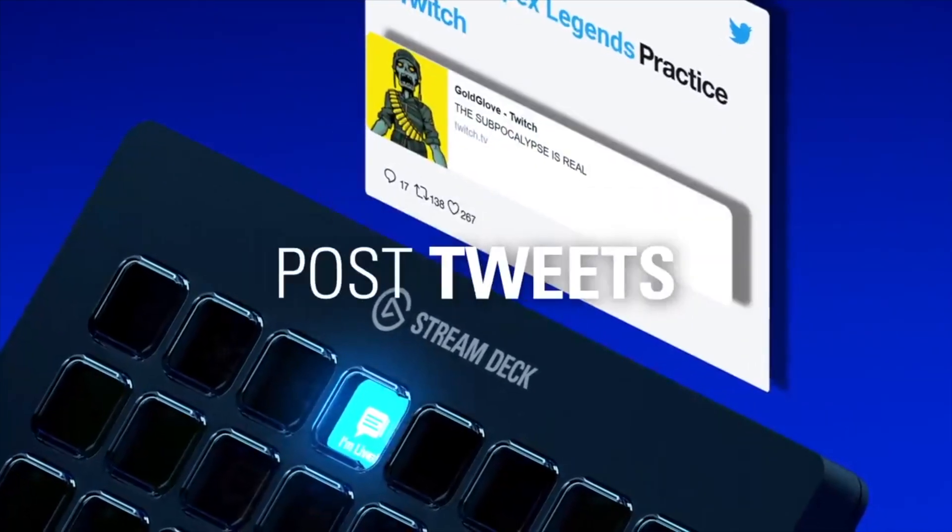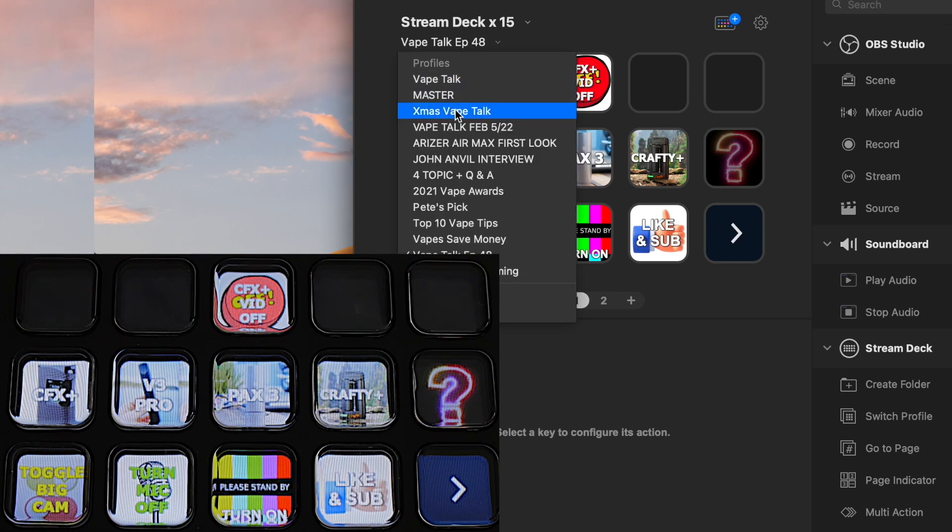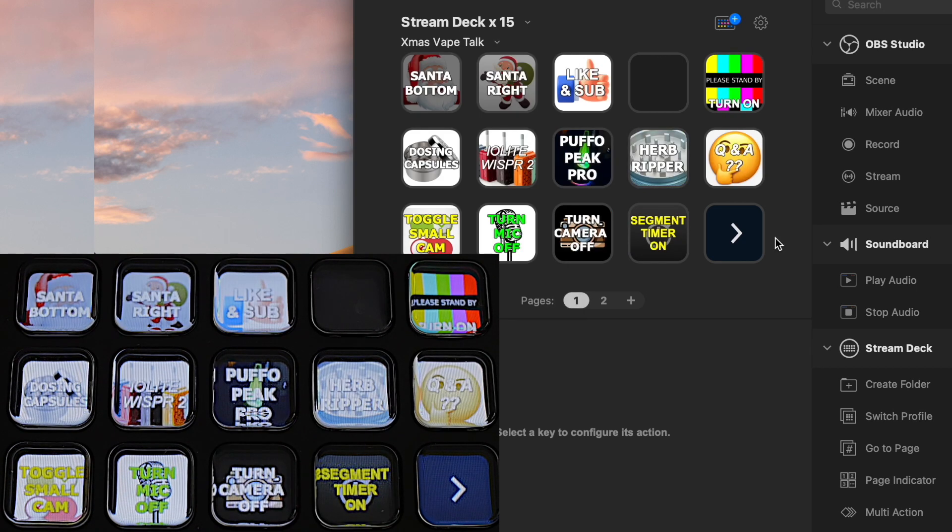I use my Stream Deck Mark II for video live streaming. Let me give you a quick overview of the stream deck software, and then show you how I integrate it with my live streaming software, which is OBS. This is the stream deck interface — it has 15 icons that correlate to all of the buttons on the stream deck itself. If I change to a different scene, all the buttons on the stream deck change at the same time — the labels themselves change as well as the icons.